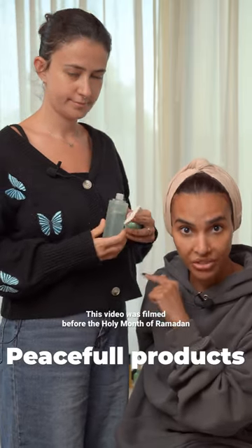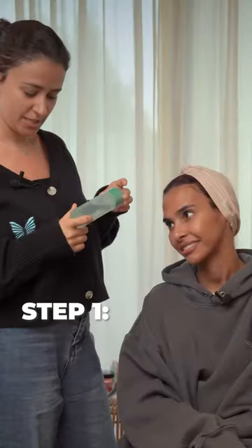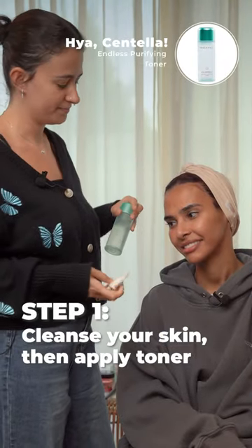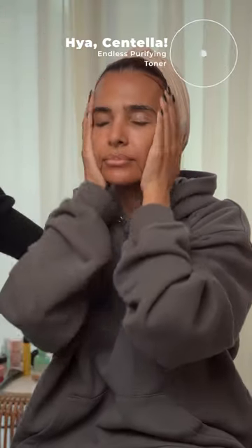We're going to show you how to use Peaceful products to prep your skin before makeup. First, we take this beautiful toner. What I love about the toner is it minimizes the appearance of the pores.